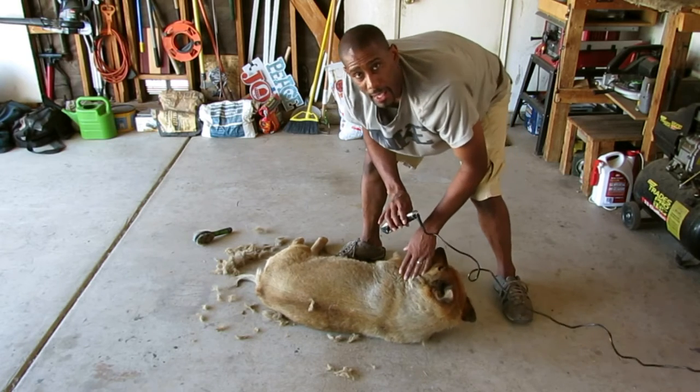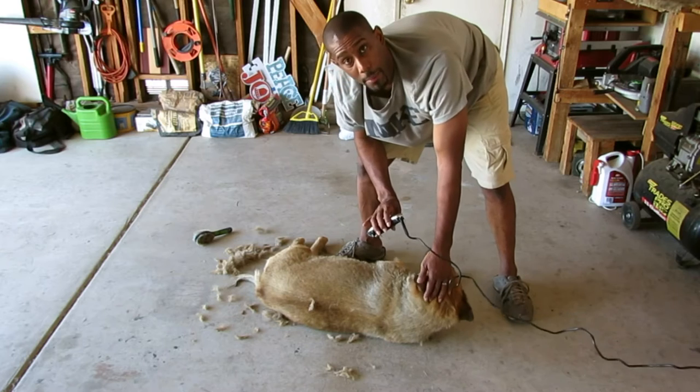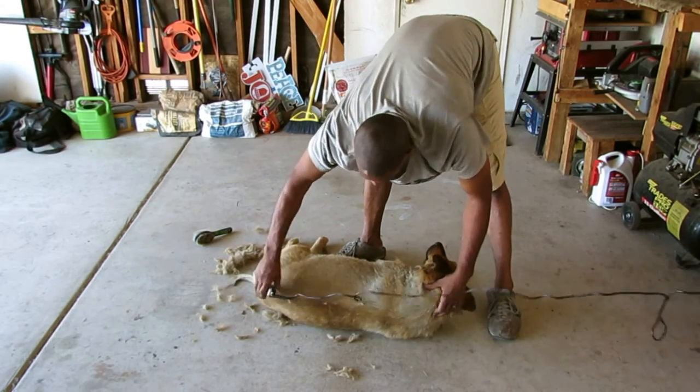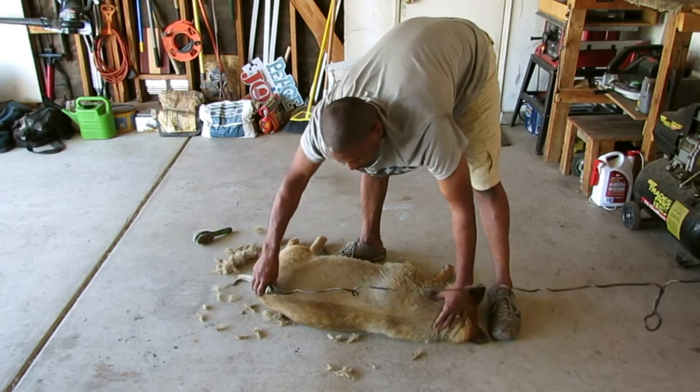Another thing — I know this should be pretty obvious — but this is why I'm in the garage, because I'm cutting all this hair and you don't want to do this in your house. But if you have to, put a tarp down or something.